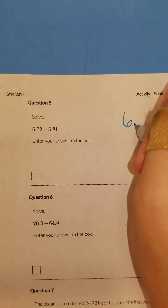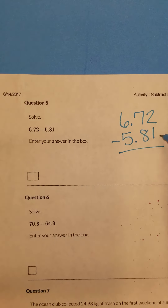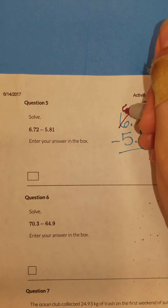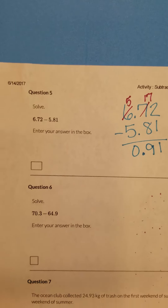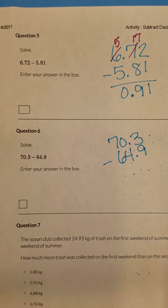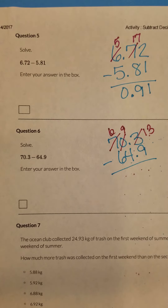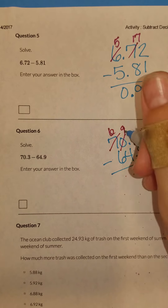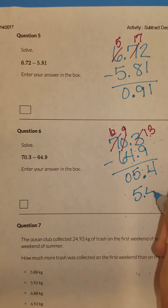Our next problem is six and seventy-two hundredths minus five and eighty-one hundredths. I can subtract two minus one and get one. I cannot subtract seven minus eight until I borrow from the six. So seventeen minus eight is nine, and five minus five is zero. Number six, I've got seventy point three minus sixty-four point nine. To do three minus nine, I have to borrow — I can't borrow just from the zero, I have to borrow all the way over from the seven. So thirteen minus nine is four. Bring down the decimal. Nine minus four is five. Six minus six is zero. So my answer is five and four-tenths.